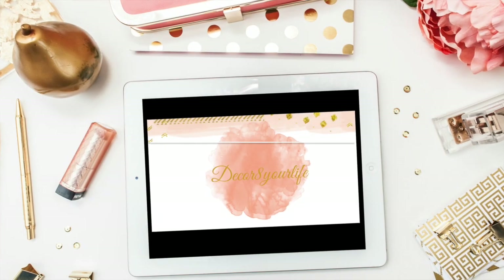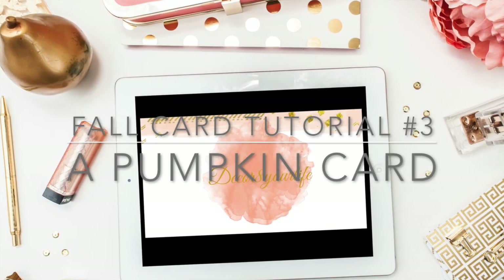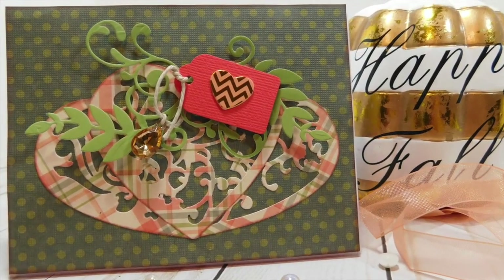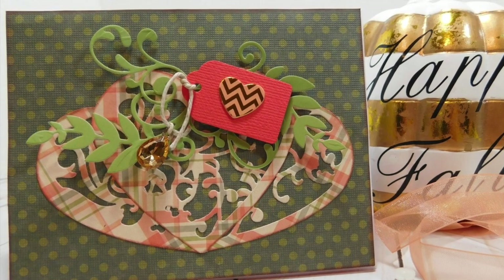Hi friends and welcome to Decorate Your Life. Today I'm going to be showing you how you can make a pumpkin card using your heart dies and your Spellbinders Fall Harvest Card Kit of the Month.